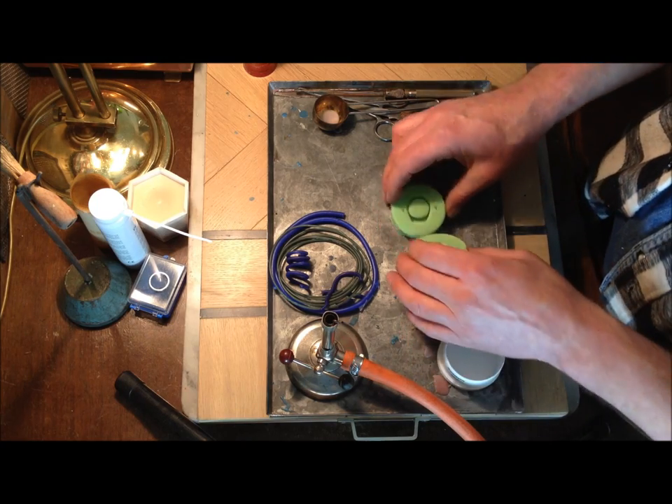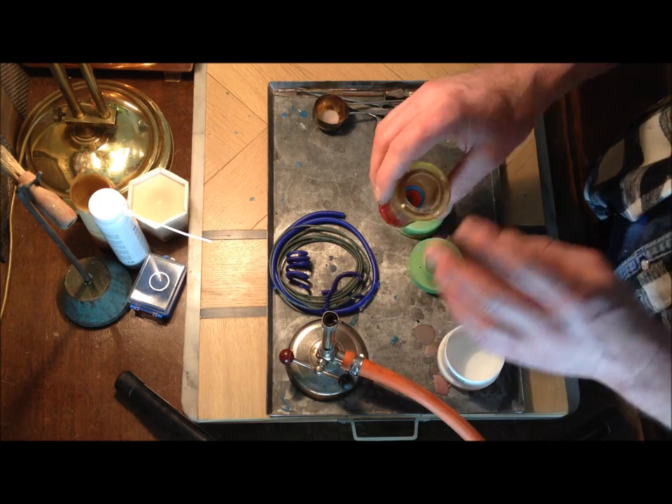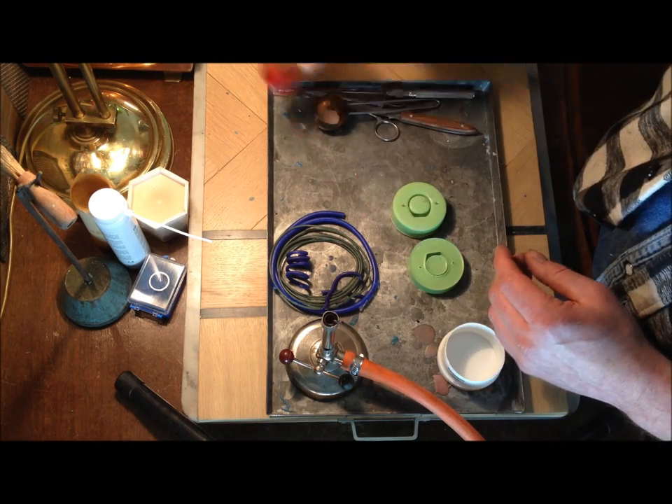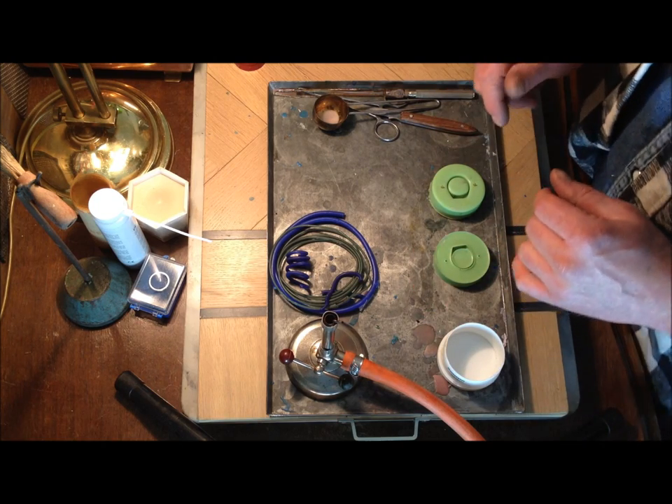What you've got then is basically a 3D ring form. Once you take it out, you put it in your plaster cast, cast your plaster, melt the wax out of it, and then you can put it in the oven. I'll let you see how that's done in just a second.